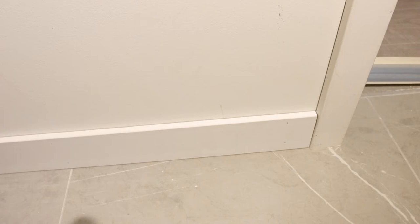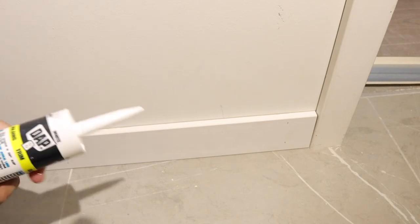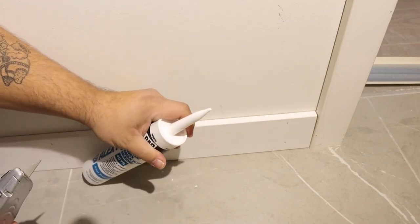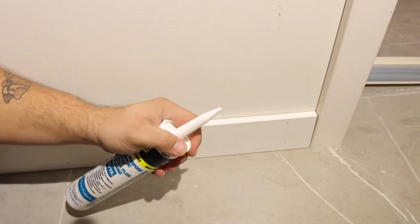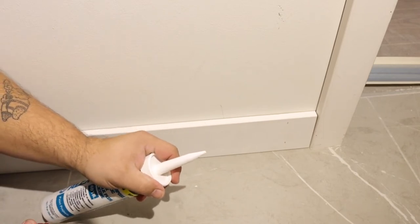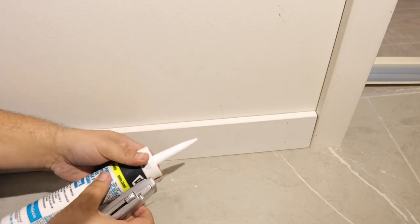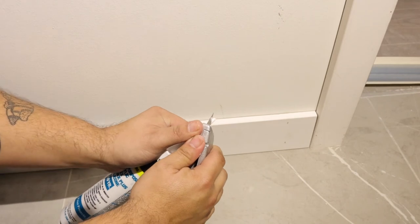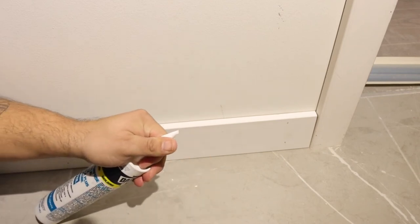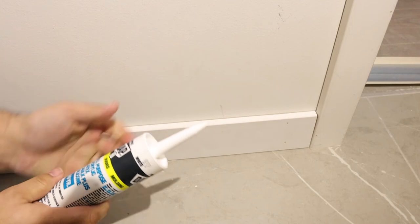I'm going to go ahead and get my rag nice and wet. Now we're going to take our caulking tube and go ahead and cut the tip. What do you want to do when you're cutting your tip? You don't want to cut it too big — remember, you can always put more caulking on, but it makes it really hard to take it off. You're going to want to cut it at about a 45-degree angle and you're going to want to cut it small. So we're just going to cut right there on the end.